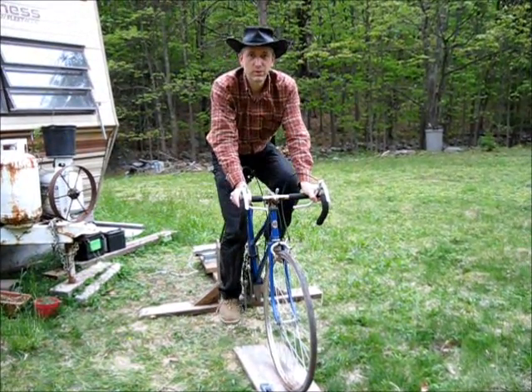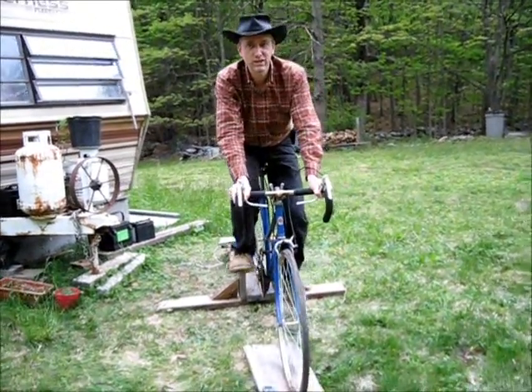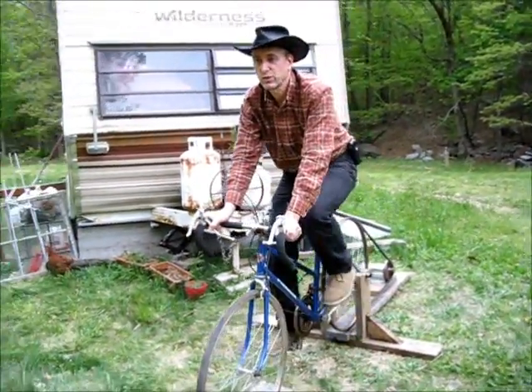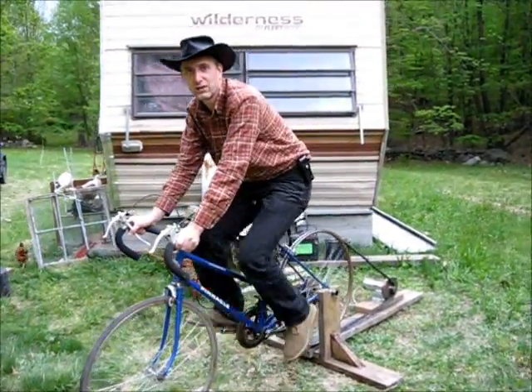Hi, this is Troy from the DIY World on my homemade people-powered bike. We've had a lot of clouds in the last week, so my solar panels are not producing much power, and I had to come up with some idea to charge the batteries.